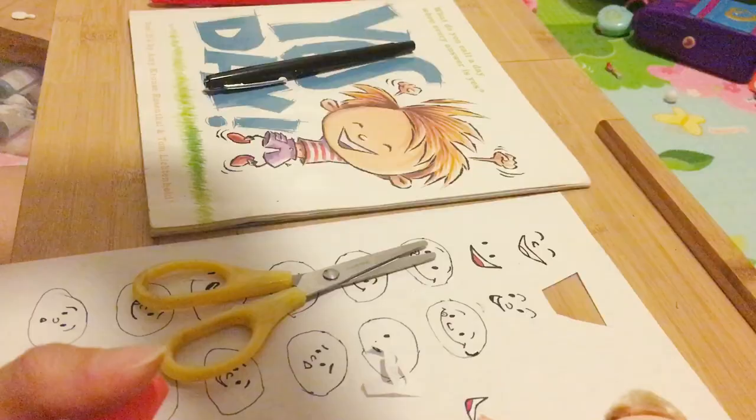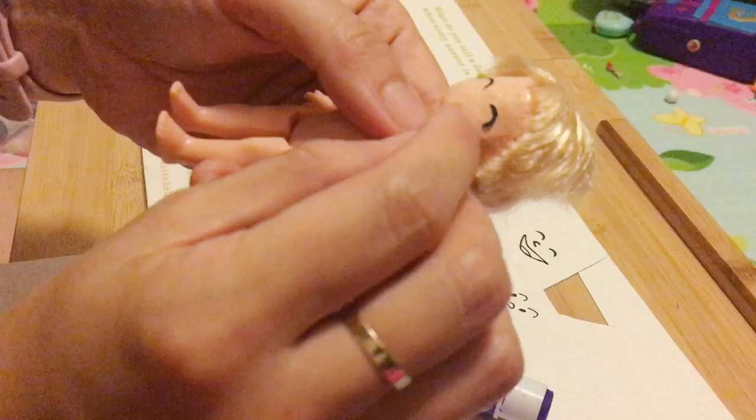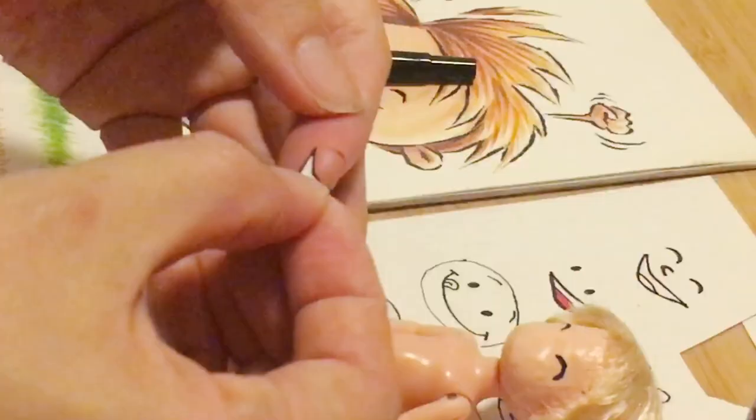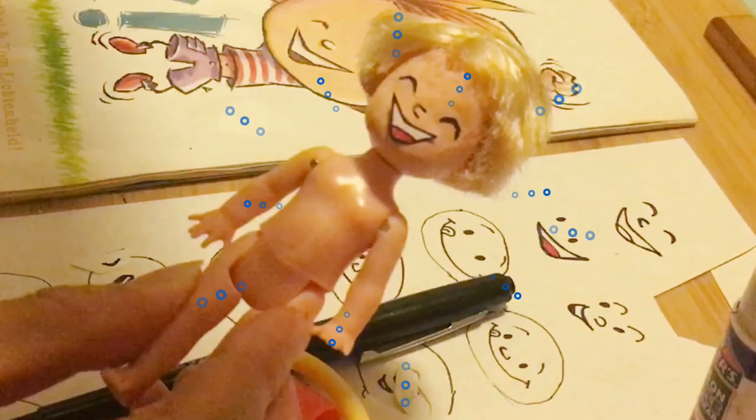So I'm gonna use this Elmer's glue — it's very easy to take it on and off. There, looks good. Mouth — there you go, big smile. And I'm gonna draw a nose. Almost there, all set. Looks good. Here's a happy Yes Day Boy!